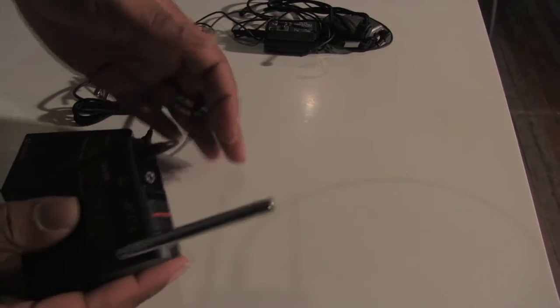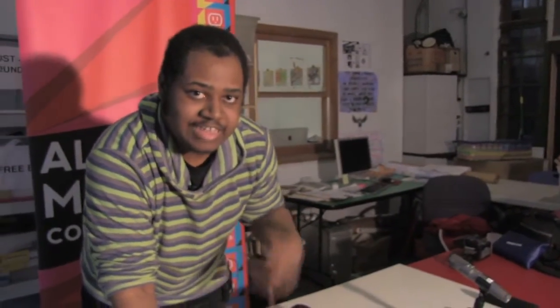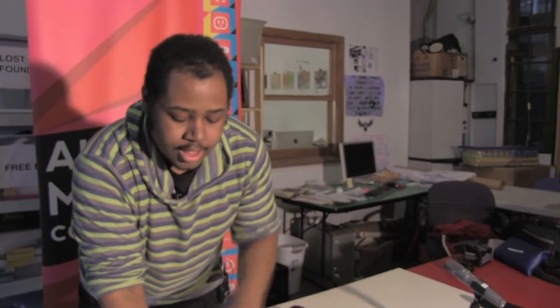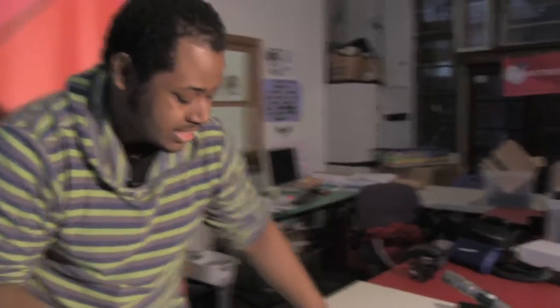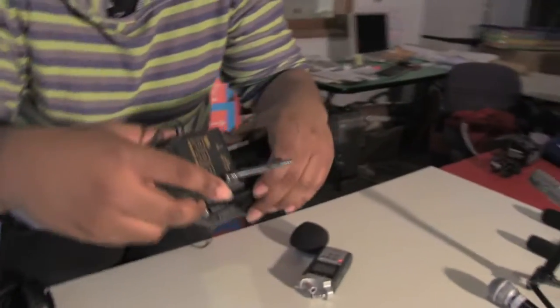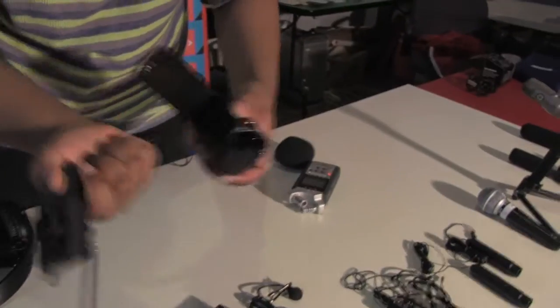It's always better to plug your headphones into your camera so you can hear what's actually being recorded. It also has a cold shoe attachment so you can place the receiver directly on the camera and plug it in from there.